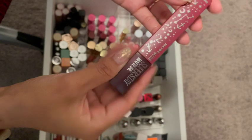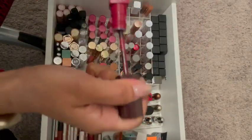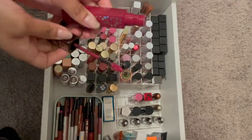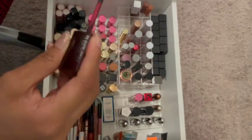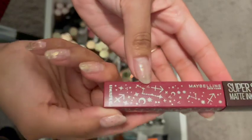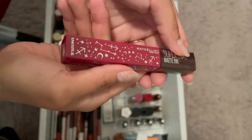There's another Maybelline Superstay. This one — let's see — I think this one's so good. I'm going to keep it. I think if anything, I might just keep it for the packaging because I like this. It's pretty.